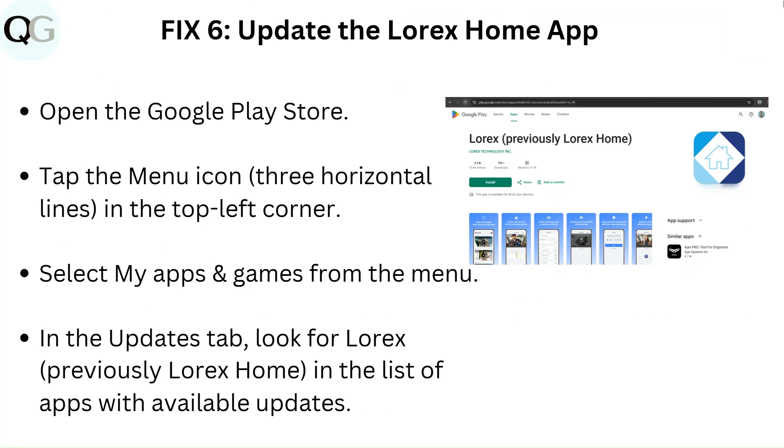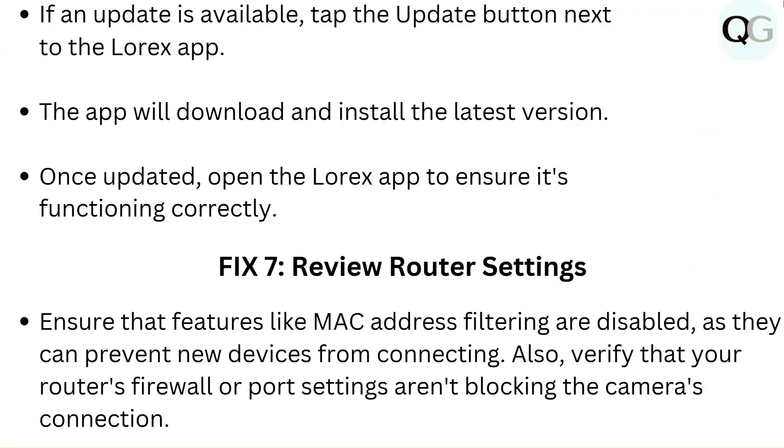Fix 6: Update the Lorex Home app. Open the Google Play Store and tap the menu icon — three horizontal lines in the top left corner. Select My Apps and Games from the menu. In the Updates tab, look for Lorex in the list of apps with available updates. If an update is available, tap the Update button next to the Lorex app. The app will download and install the latest version. Once updated, open the Lorex app to ensure it's functioning correctly.